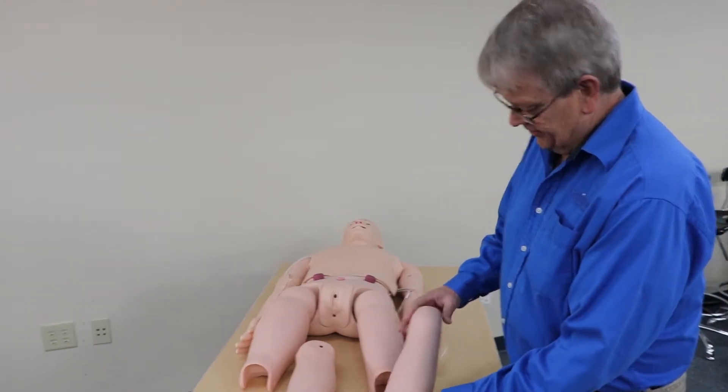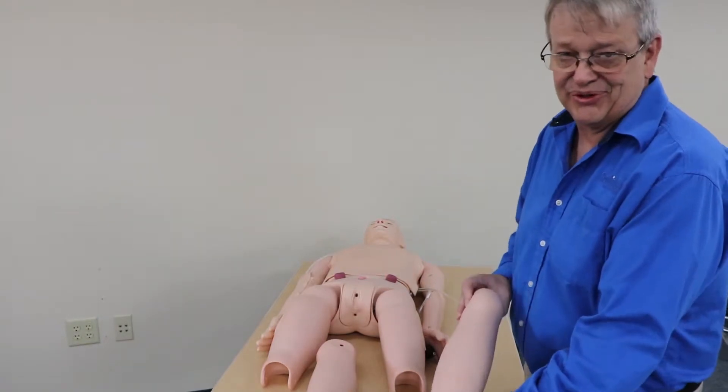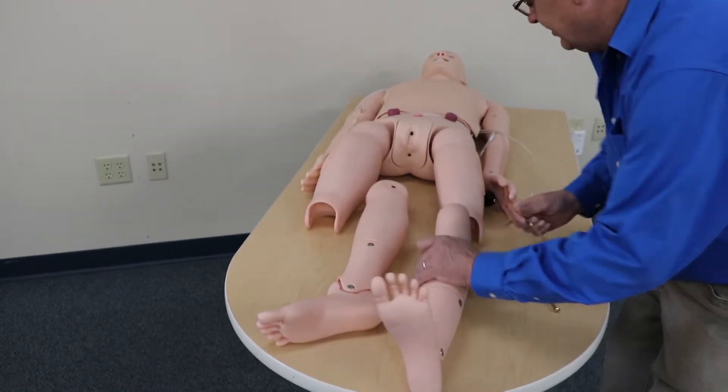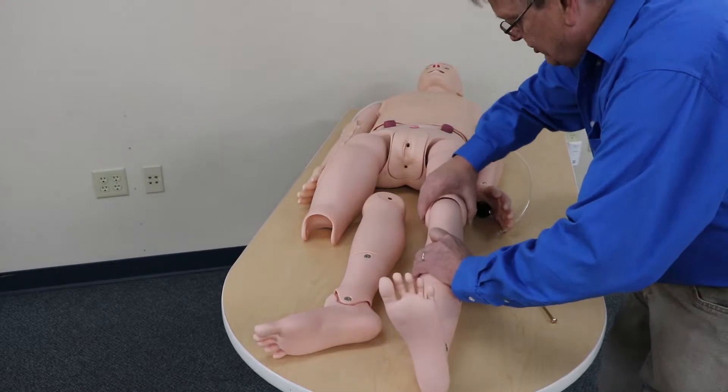We're going to start by attaching the legs. There is a symbol on the legs for the left and right, and you can also see the foot and how it goes. There are two nuts with acorn nuts. Go ahead and we'll insert the leg into the knee joint here.